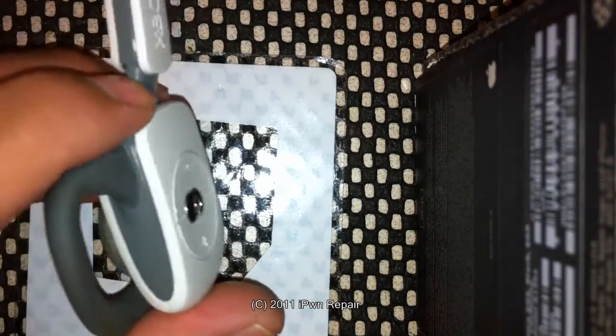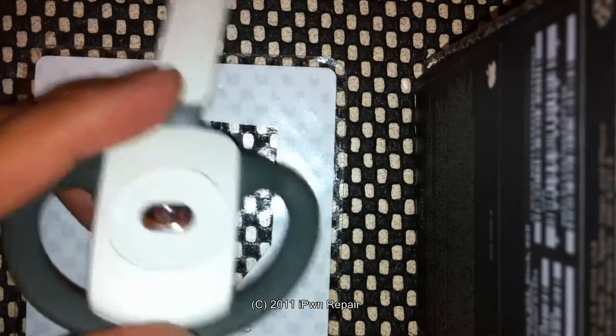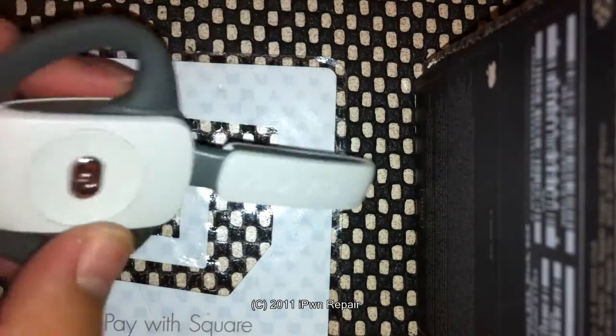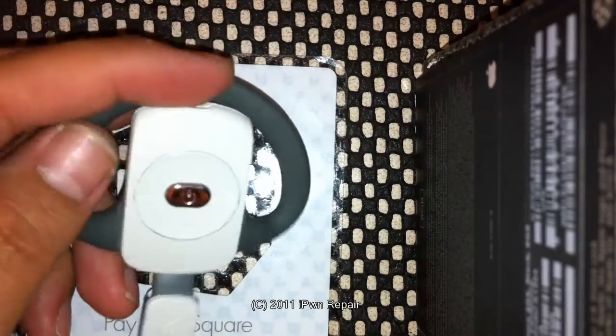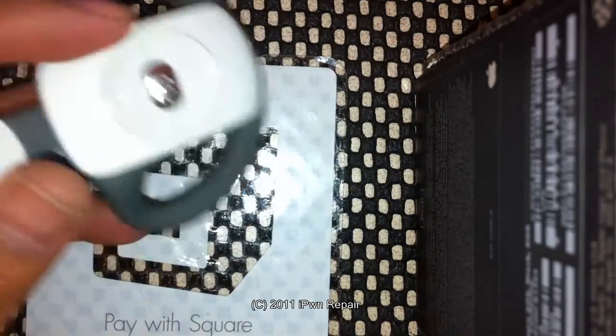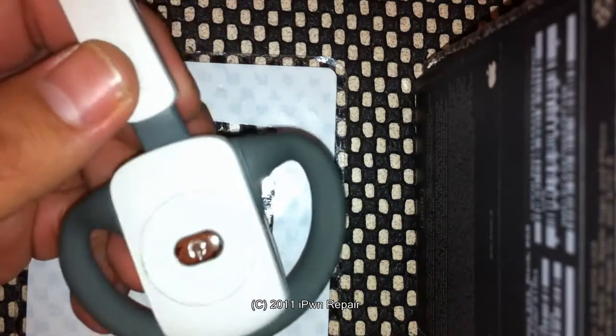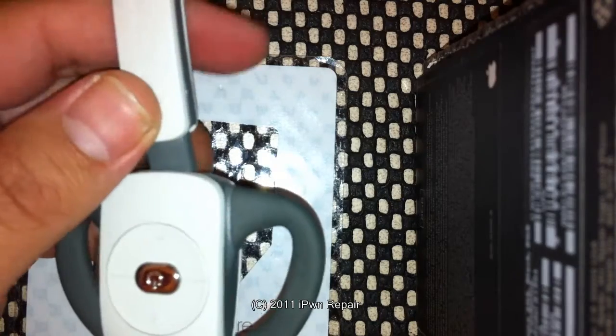So I figured instead of going and spending about another 50 or 60 dollars for one, I just buy a battery on eBay for $8, open it up and replace the battery, see if that'll help. But the problem I ran into was finding a video on how to take this thing apart. There were a couple of videos, but to be honest, they were all crappy.